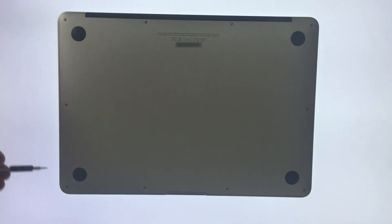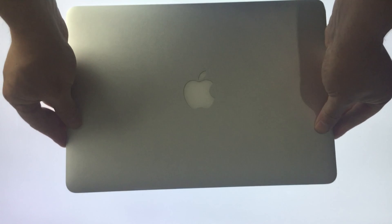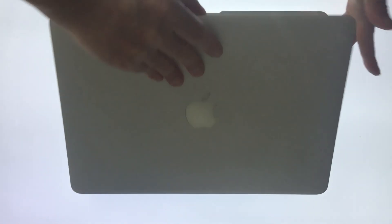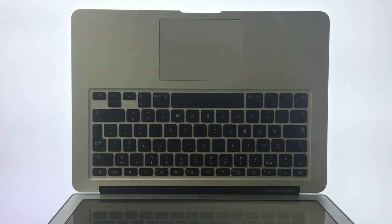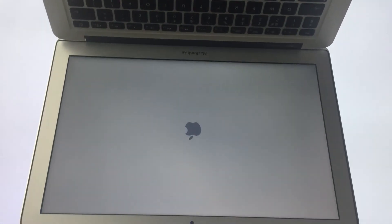Now with all the screws back in place, we can flip the laptop over and because the battery has some residual power left, we should be able to switch the laptop on to test that it's working okay. As you can see, the MacBook Air is now powering up, which means that the battery has been correctly fitted.